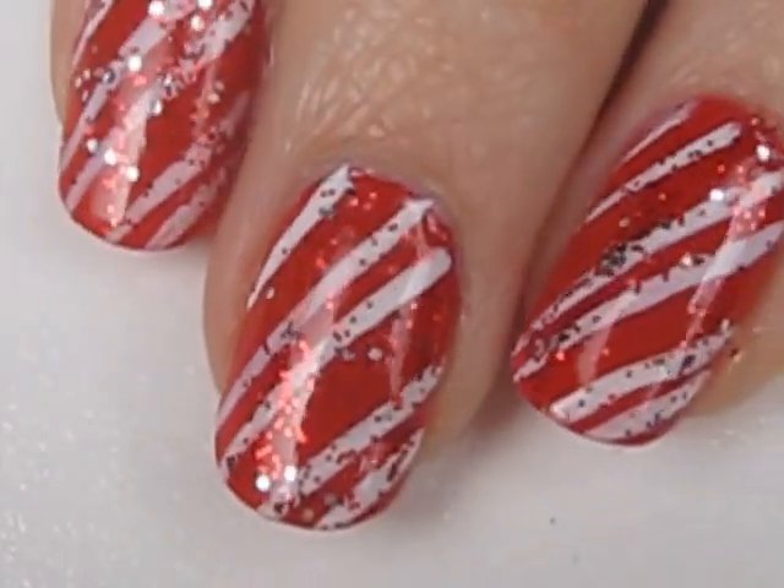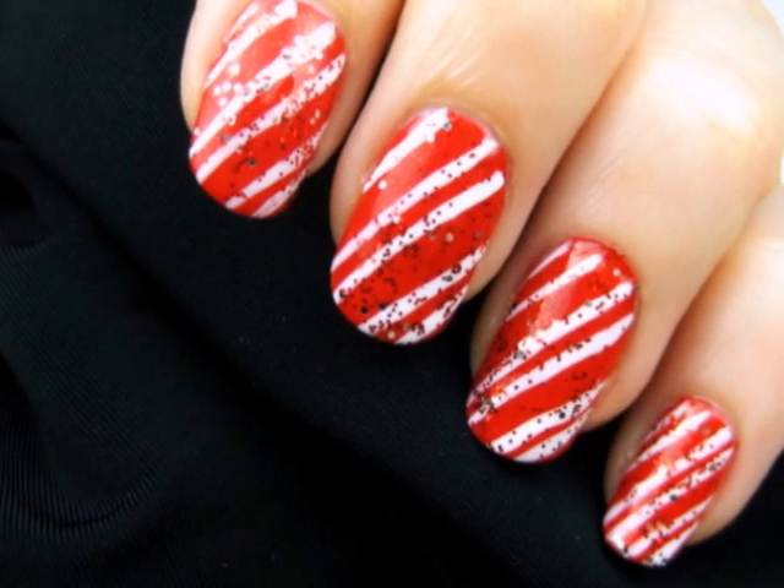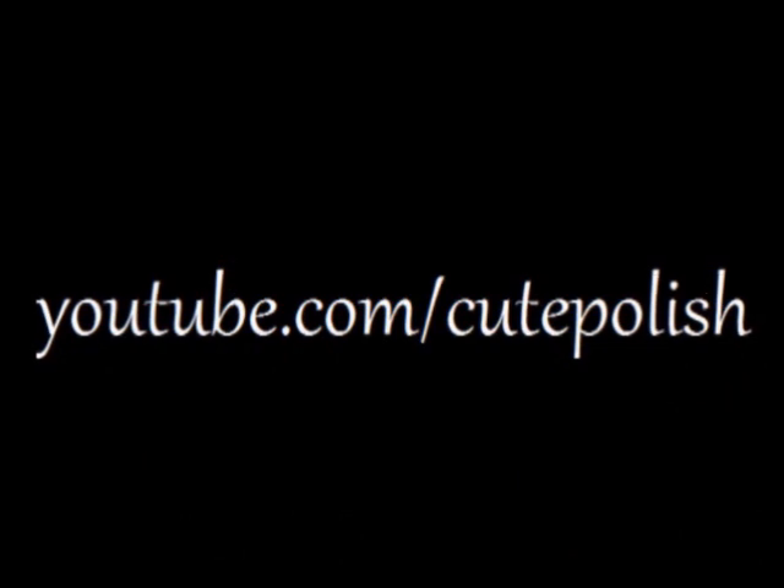And as you can see here, you will end up with a gorgeous glittery and shiny candy cane design. And that's it! I really hope you all enjoyed this tutorial. Stay tuned for more upcoming holiday designs. Take care and I'll see you next time!